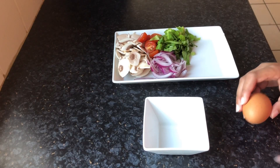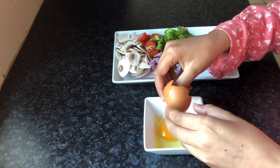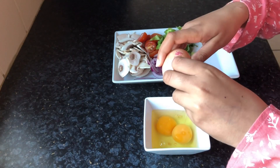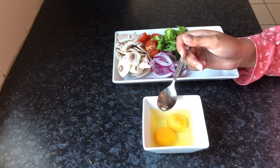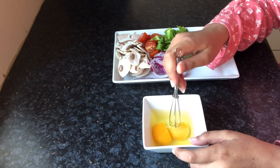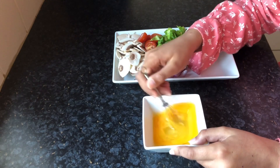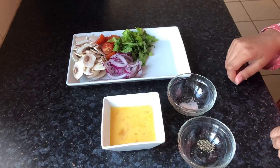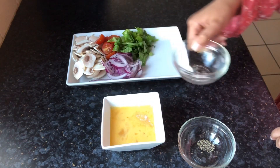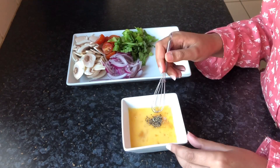Crack your egg into a bowl. Take out any bits of shell that may have got into the bowl. Then whisk your eggs. Add your pinch of salt and coarse pepper into the egg mixture and whisk again.